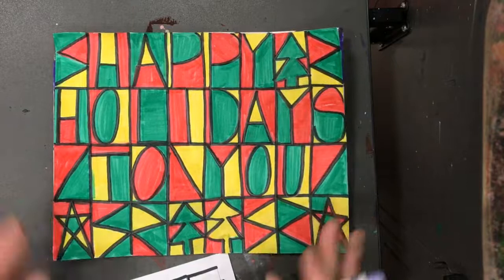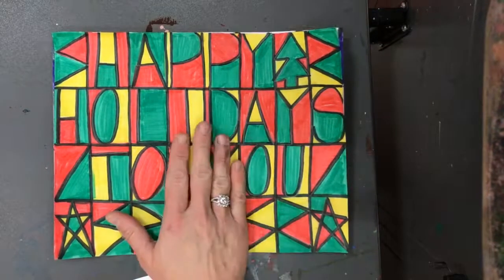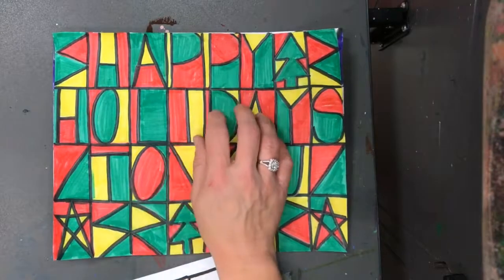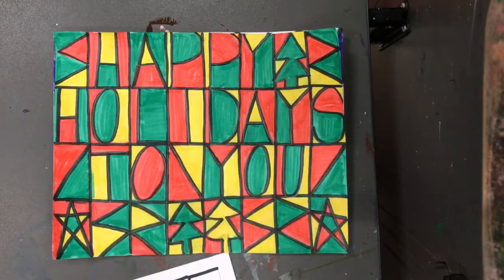Here is mine that I did as an example before. So to recap: we're going to fold paper, set up our grid, draw our letters — not write our letters, but draw our letters — and then add color.